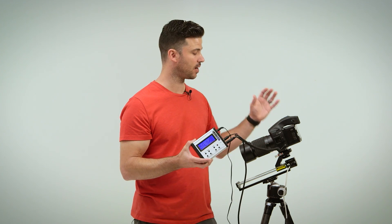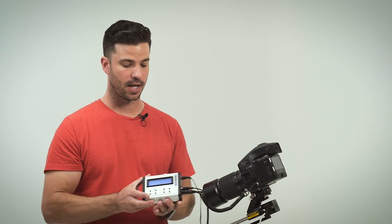The cool thing about this is it actually fires the camera for us so we don't have to touch the camera at all. You pick your starting point, pick your stopping point, then tell it how many shots you want to take between those two points and it will equally divide that incrementally and take those shots.